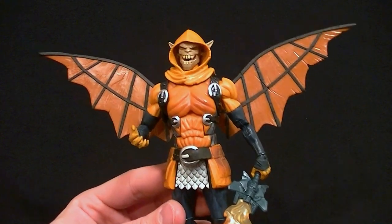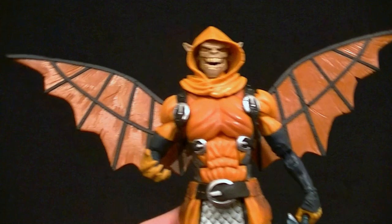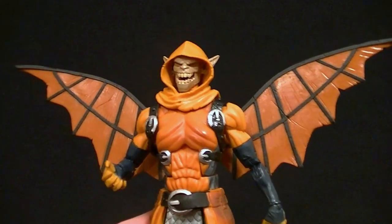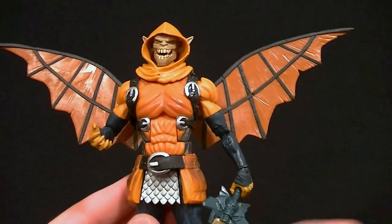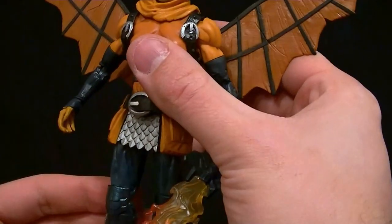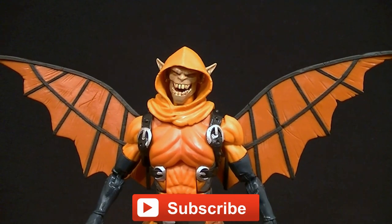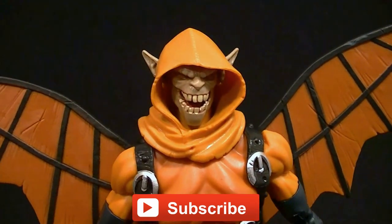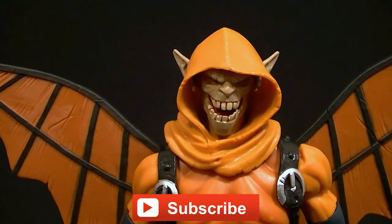I wouldn't shell out a lot of money for it — like I said with the Odin ones. I don't know if it's going for a lot, but if it is I would try to get it for less because it's not that great. Not bad, but not great. I will pose him a little bit here at the end so you can see him in action. You guys should check out Big Bad Toy Store — I recommend them for basically all of your collecting needs. Subscribe to my channel so you can see my upcoming figure reviews, custom figures, and other good stuff. In the meantime, keep collecting.